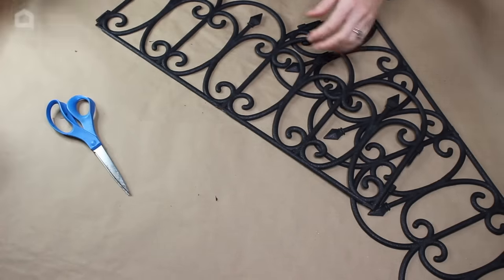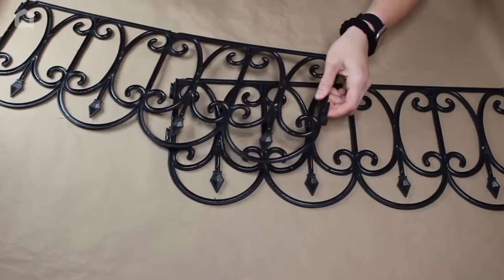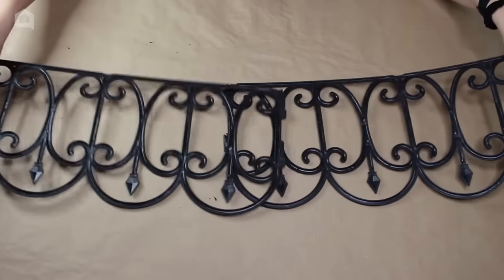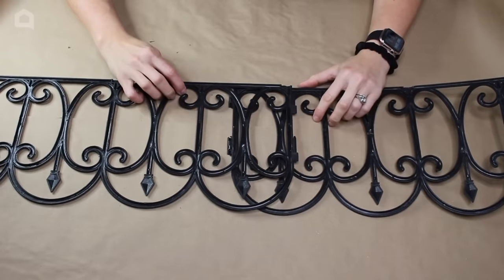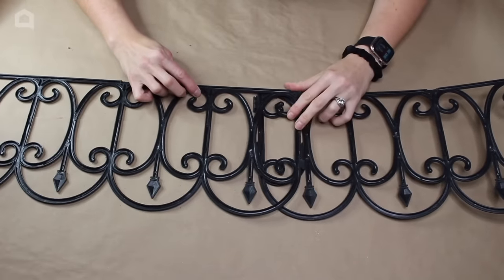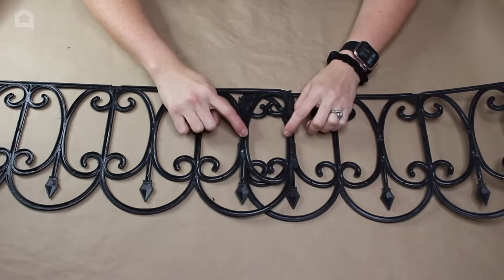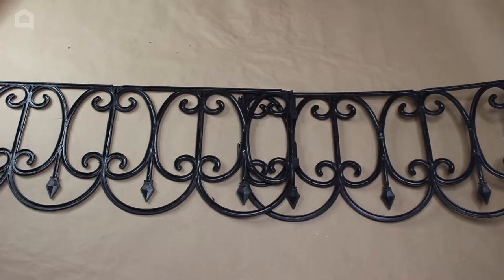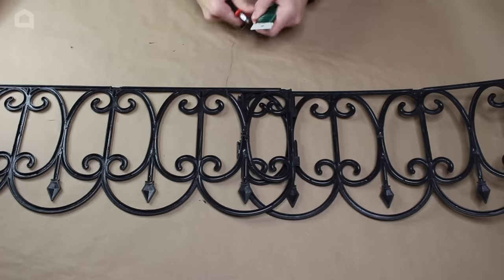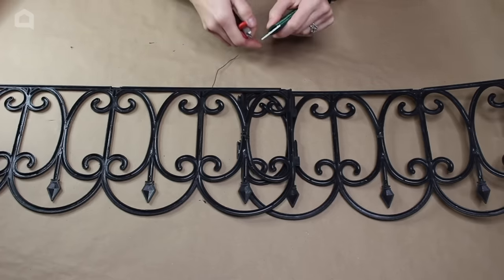Now that the spikes are cut off, we are going to lay our pieces of garden fence overlapping each other. I'm going to have them overlap about this much, with the two pieces kind of overlapping on the other side, and then I'm going to cut it and secure these two pieces together.